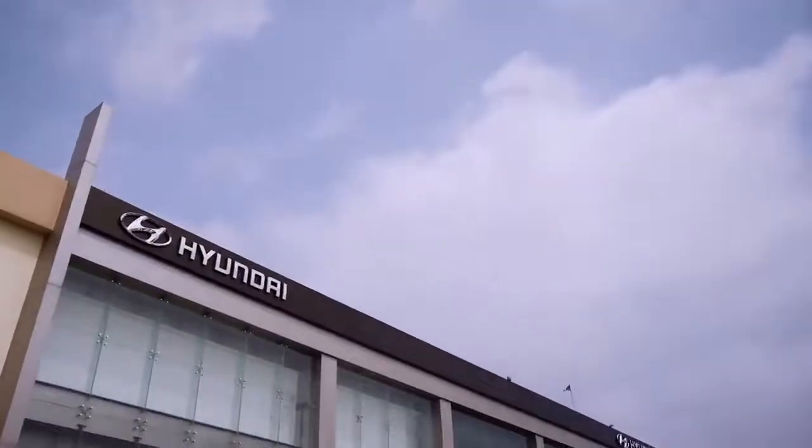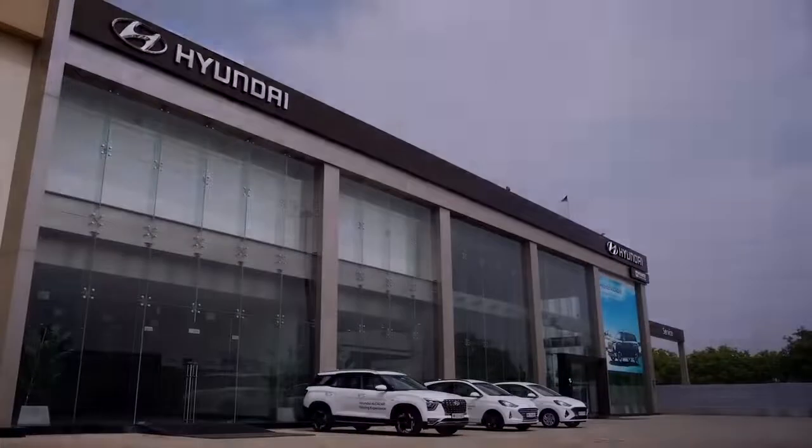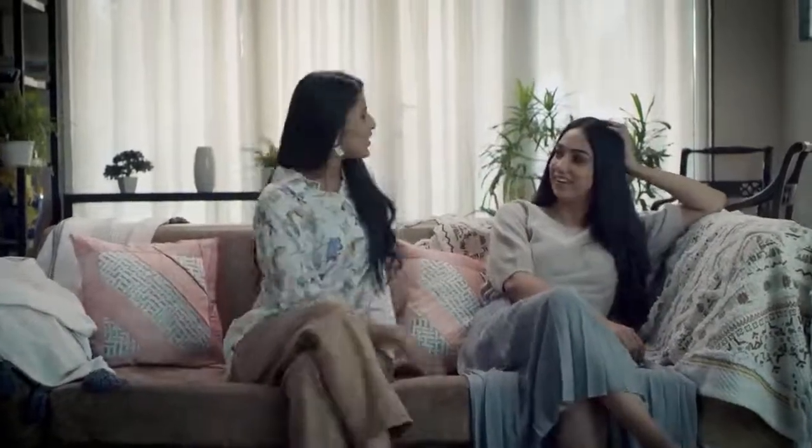In case you're experiencing trouble with replacements, please visit a nearby Hyundai authorized dealer. Oh, that was easy! Yeah, let's have another cup of tea. You'll have to make it — I don't know how to make it!